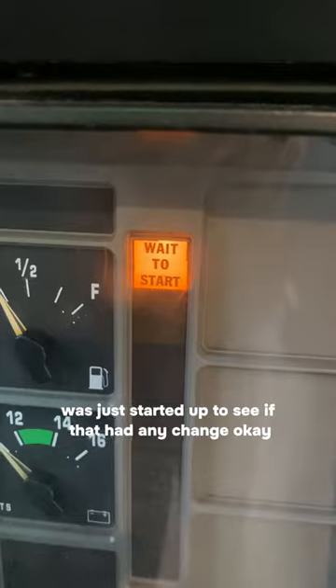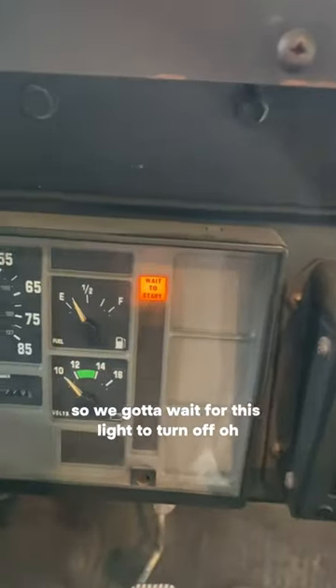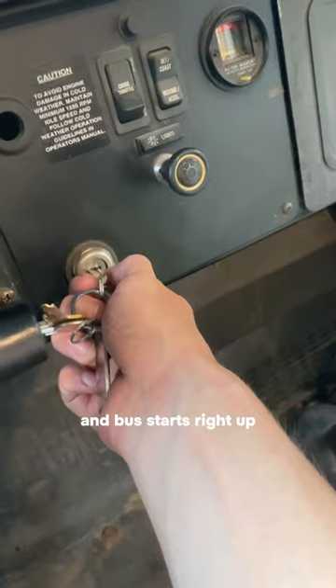It's a little cold out here so we gotta wait for this light to turn off. We're ready — the bus starts right up, so I know the battery is fine.